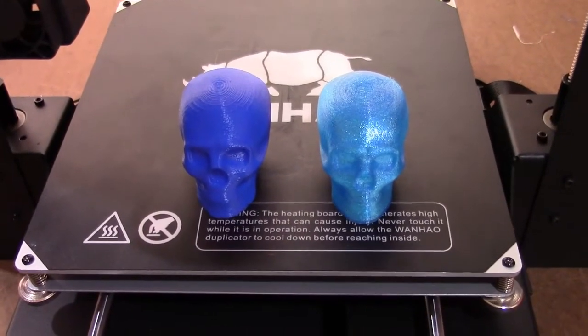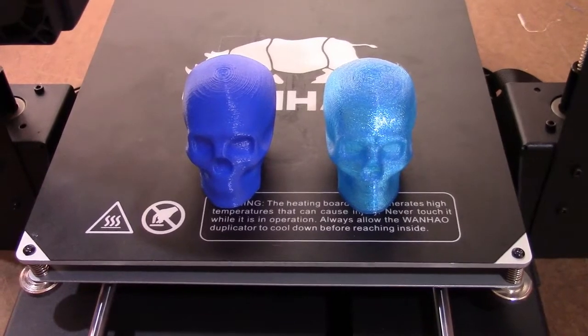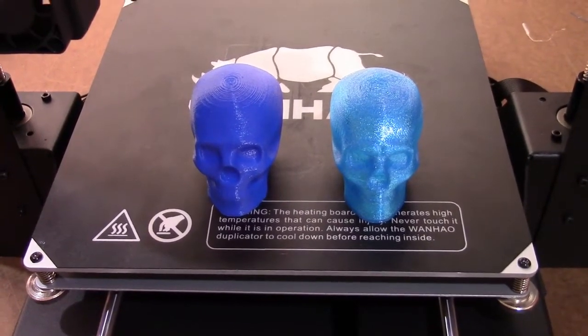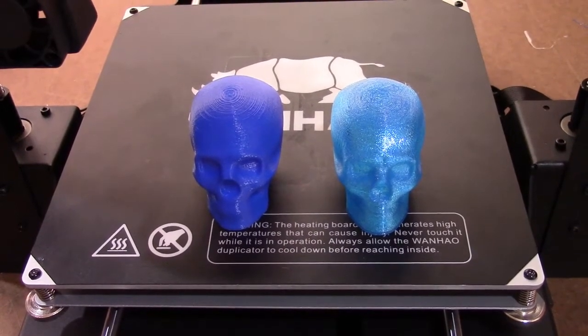Here are the finished test pieces, both printed on a relatively stock Wenhao i3 Plus. On the left is Zero's PLA, and on the right is M3D's TUF 3D ink.